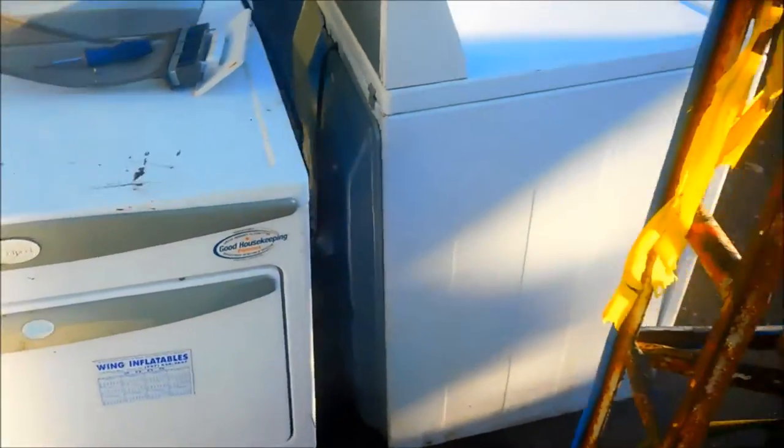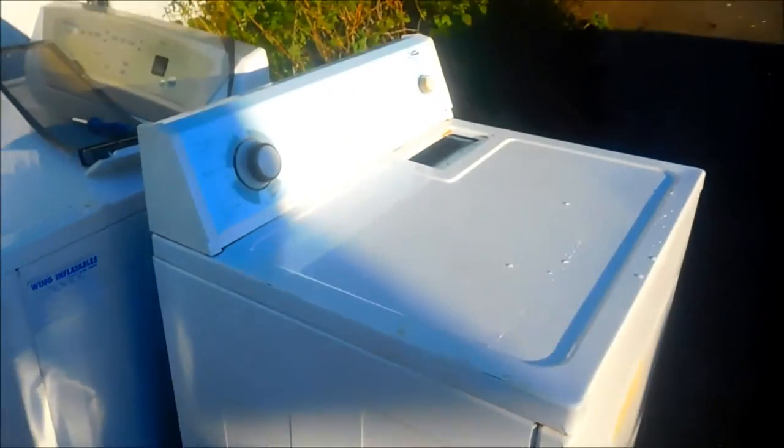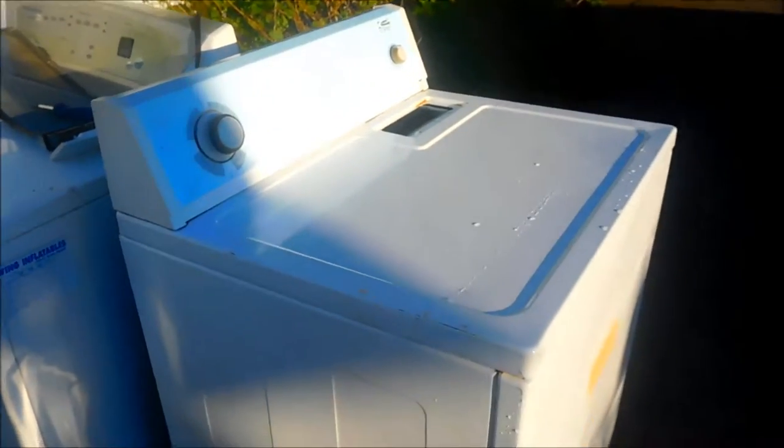Hi, it's Bill the Handyman up here in Northern California. Today we're going to talk about converting a natural gas dryer to a propane dryer.